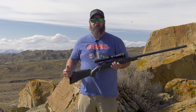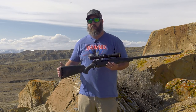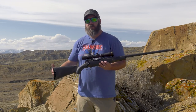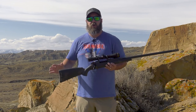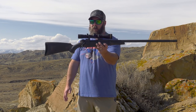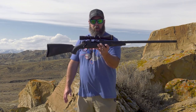You can make a rifle that weighs 15 pounds, a big bench rest gun, and shoot little bug-hole groups all day. But I can't take that into country like this to hunt antelope or deer or sheep or elk. I can't do that with a big heavy rifle, but I can do that with a rifle that's lightweight, nimble, and well-balanced like the Backcountry 2.0 Carbon.